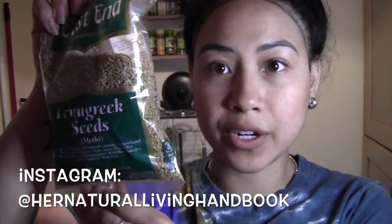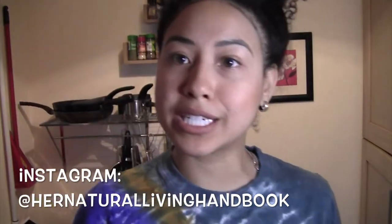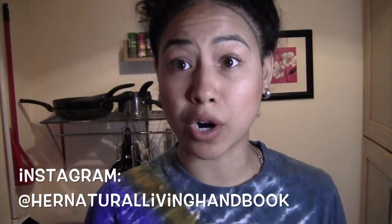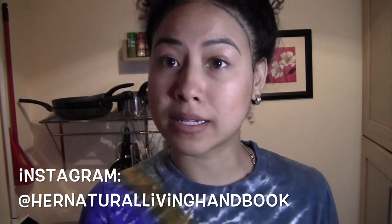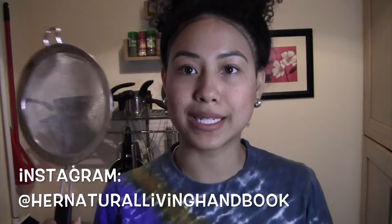The ingredients are: Olive Oil, Black Seed Oil, Fenugreek Seed, Fennel Seed, and I also like to use Flax Seed Oil. In addition, you will need a jar, the pot that you use for all your DIY fun stuff, and a strainer.